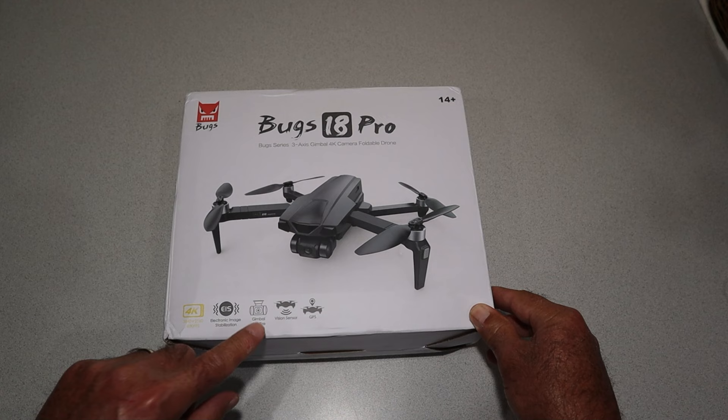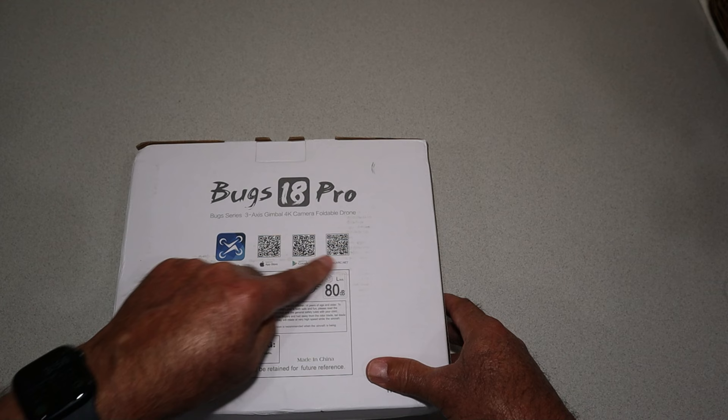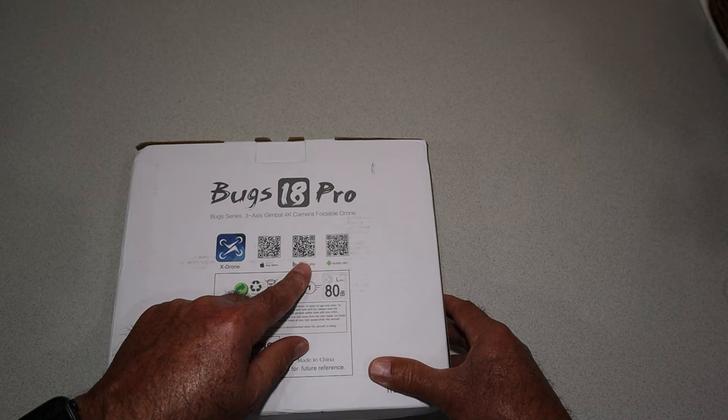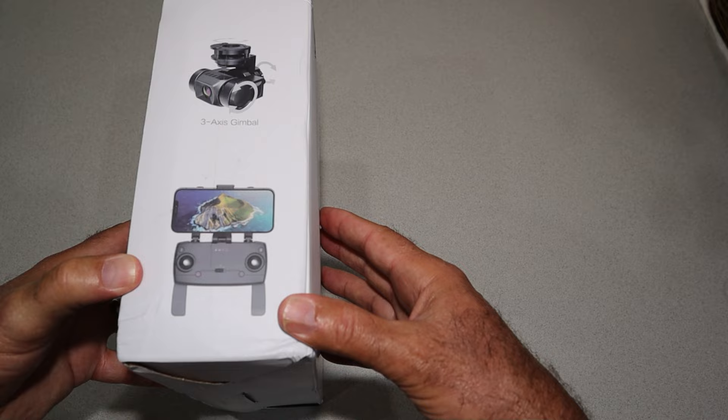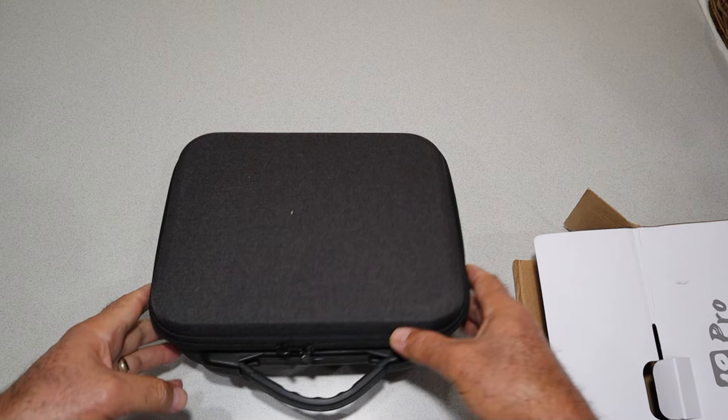The Bugs 18 Pro — quick look at the box. It says 4K, electronic image stabilization, gimbal stabilized, which means it's a three-axis gimbal, bottom vision sensors, and it is a GPS drone. It has QR codes for the various apps — the X Drone app — there's the Apple one I'll be using, and also the Google Play QR code.